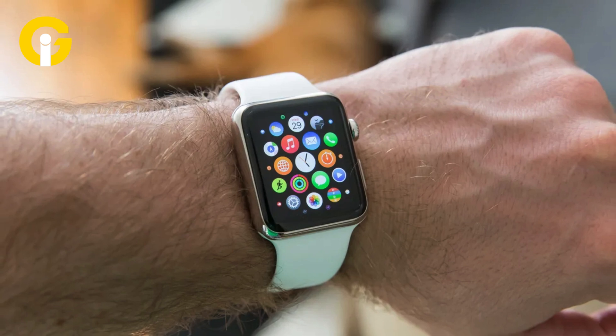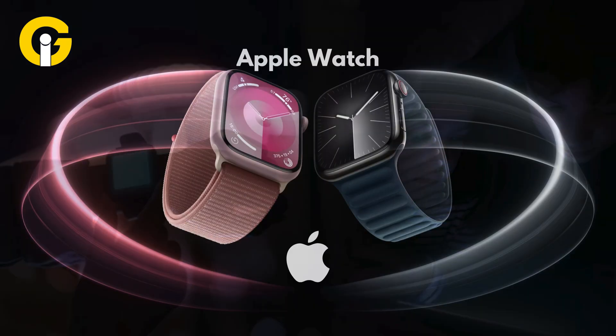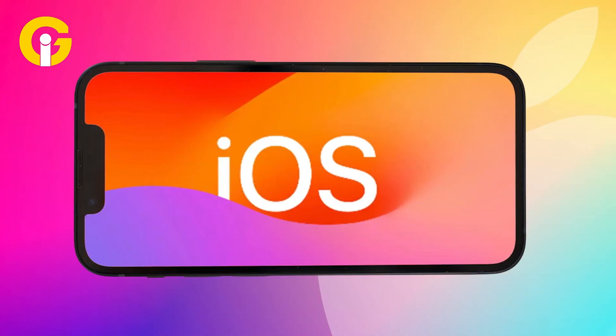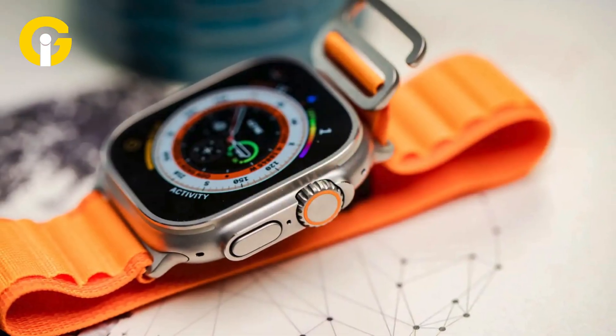By enabling Night Shift Mode on Apple Watch, you will be able to reduce the amount of blue light emitted from the screen. Did you know your Apple Watch has a hidden feature that can help you get better sleep? Night Shift, a feature typically associated with most iOS devices, is also available on your Apple Watch but is not immediately obvious for users to access.